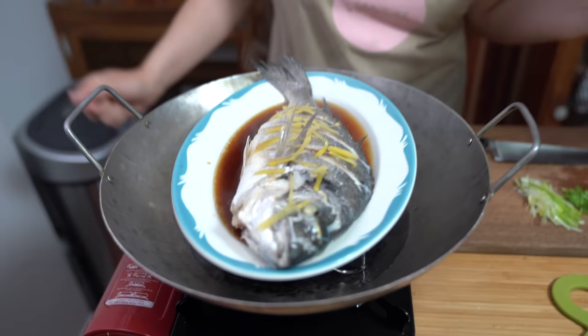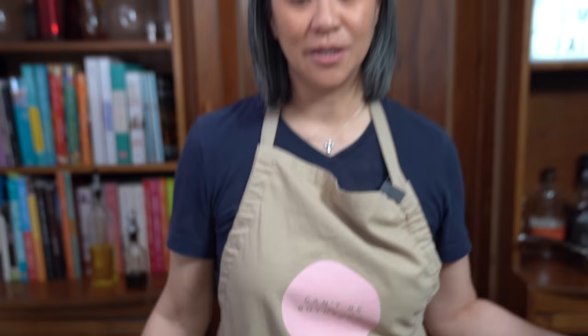And you want to hear something really gross? The eyeballs are my kids' favorite part of the fish. Good thing the fish has two!